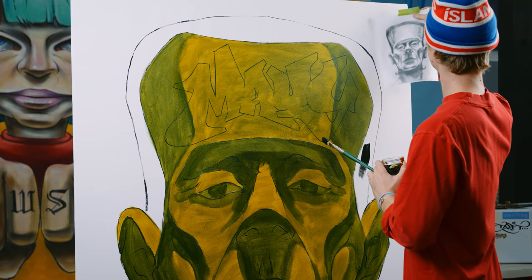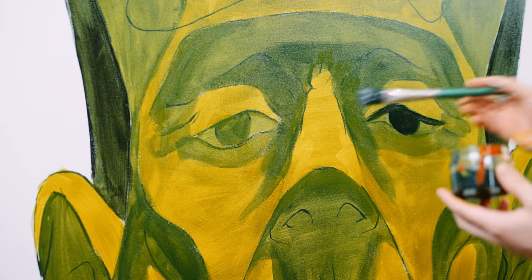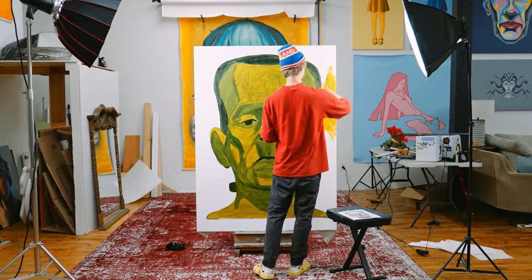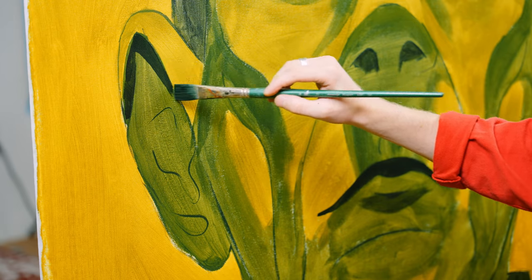I'm just trying to give you some insight to the process, talking about values, talking about the tinting of acrylic paint. It's all wonderful and beautiful. I'm going in with some darker colors and I'm about to approach my favorite part of this painting — the ears, actually. The ears are really, really great.